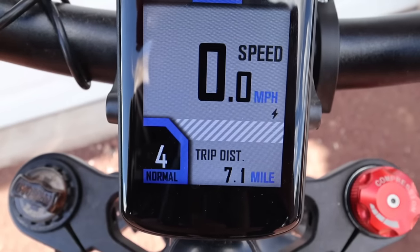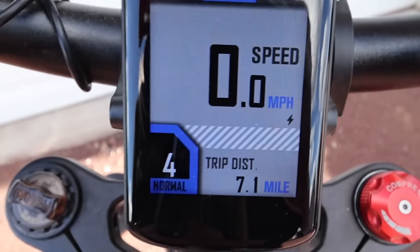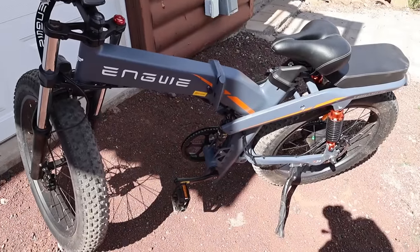For the record, the final odometer reading is 7.1 miles on both batteries. Back in the lab, I was actually surprised by how small the top bar battery is — only 480 watt-hours or 10 amp-hours at 48 volts. This is the battery that sits in the top part of the bike.